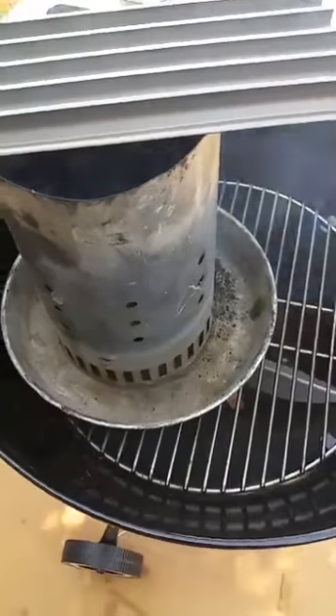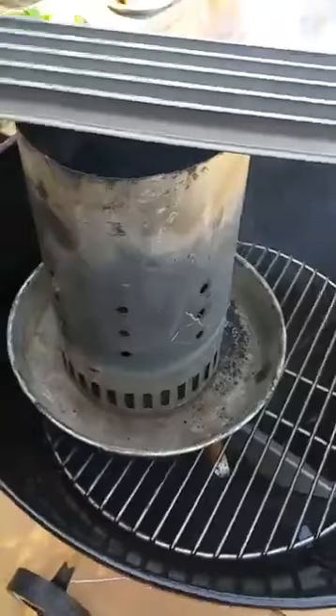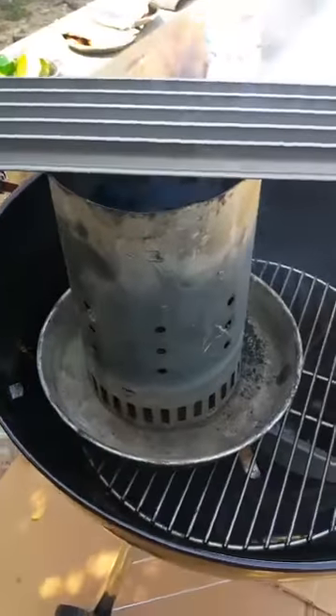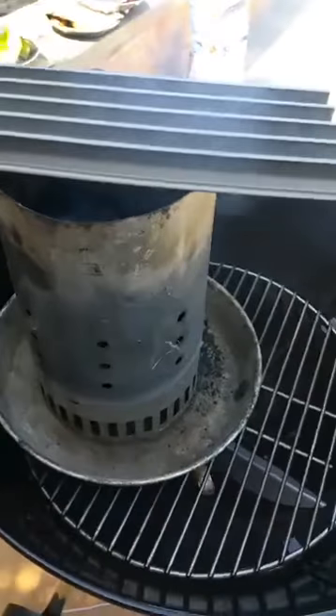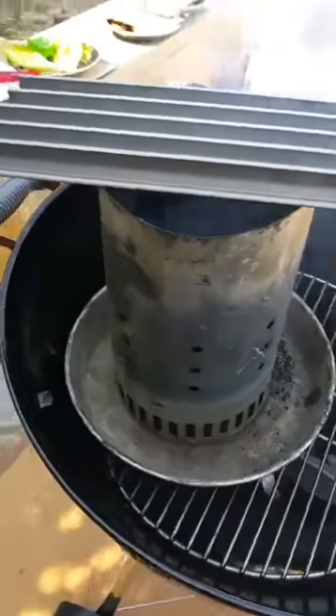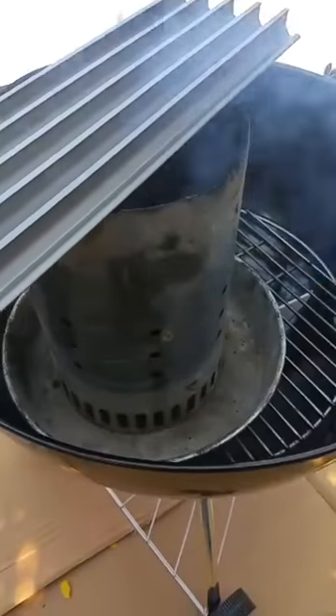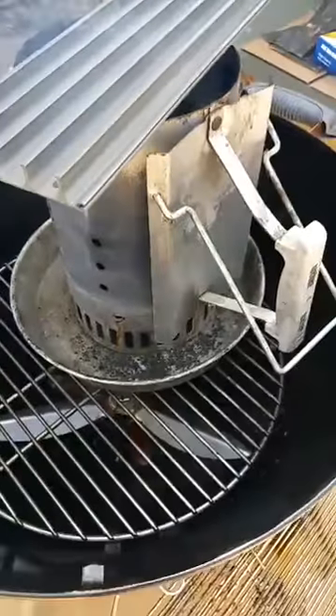Brady Bodine says Weber lighter cubes — yes, you can use Weber lighter cubes also. A sterno costs a dollar and burns for about five hours, so I only need it on for five to ten minutes. A dollar sterno goes a long, long way. I've used the Weber lighter cubes too — they're great, but you pay a little bit more money.